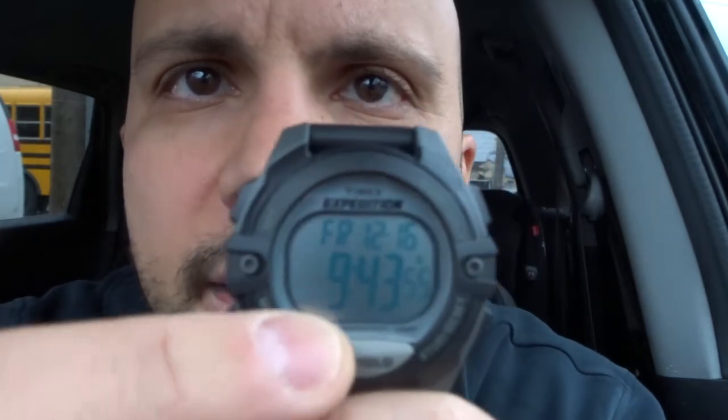First and foremost, how do you read the watch? Let's take a look at the screen. I'm going to light it up. We have the time right here, which includes the number of seconds. We also have the day of the week up here, the month, and then the day of the month.